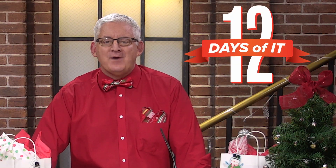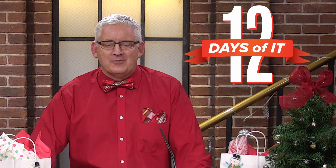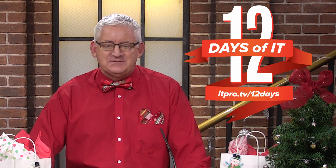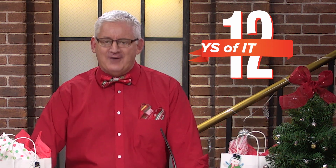Hello and welcome to ITProTV's 12 Days of IT, where we're unboxing 12 different IT gadgets and then giving them away. If you haven't already registered to win, head over to itpro.tv/12days to sign up. Then tune in to ITProTV's very first YouTube Live on Friday, December 11th at 2 p.m. Eastern to see if you are a lucky winner. Be sure to subscribe to this channel and hit the bell for notifications.